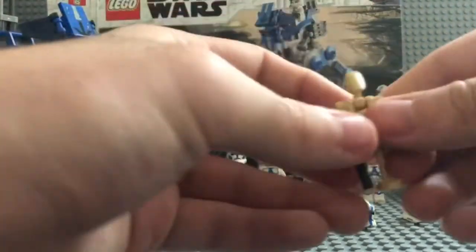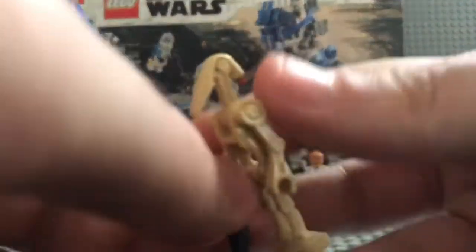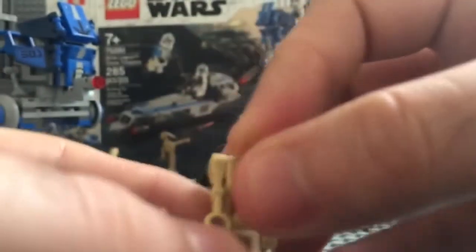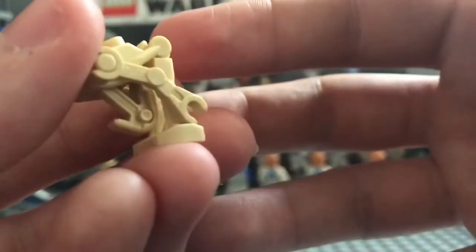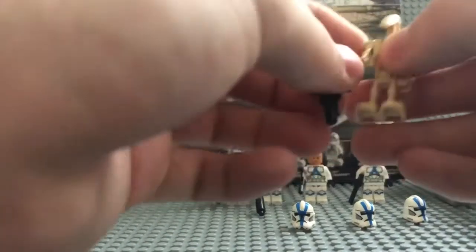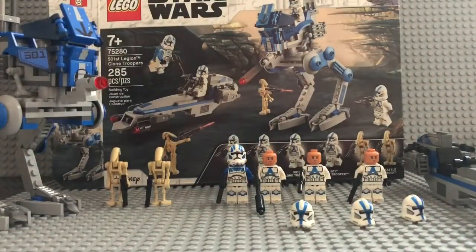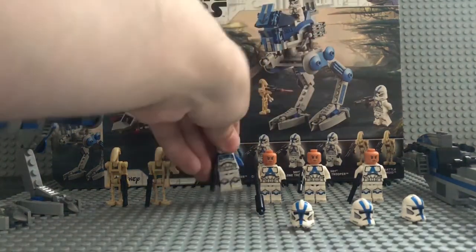We also got the normal Battle Droids. We've been getting them for a long time and there's nothing wrong with them — nothing really needs to change. I'm just glad we got them back, because with all the Force Awakens, The Last Jedi, and Rise of Skywalker movies, we really haven't gotten any Battle Droids. I'm glad the Clone Wars came out with a new final season so we can get Battle Droids and Clone Wars sets, because that's one of the best lines of Star Wars LEGO we've had in a very long time.